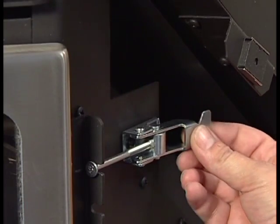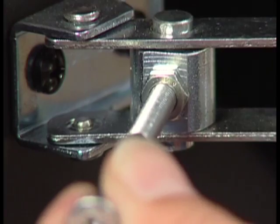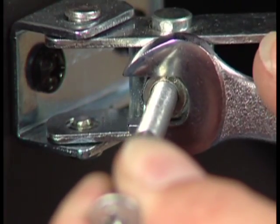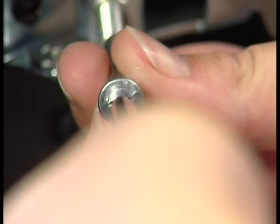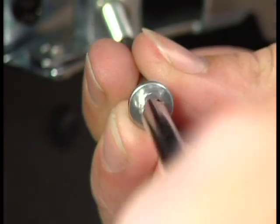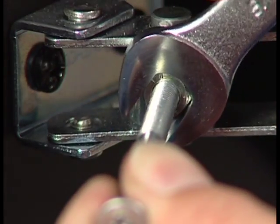The latch handle should snap securely in place when adjusted properly. To adjust it, open the latch and pivot the holding rod out. Loosen the jam nut on the rod. With a Phillips head screwdriver, turn the rod clockwise to tighten. After adjusting the latch, be sure to tighten the jam nut on the rod to hold the adjustment.